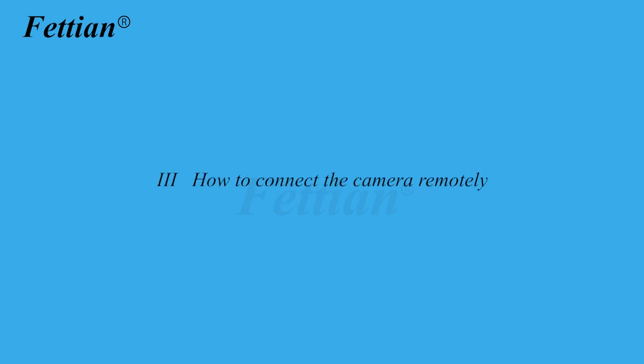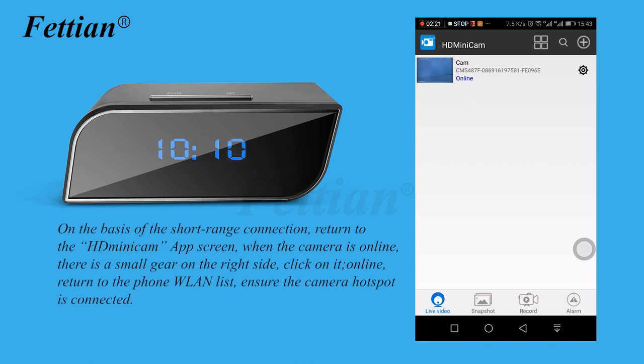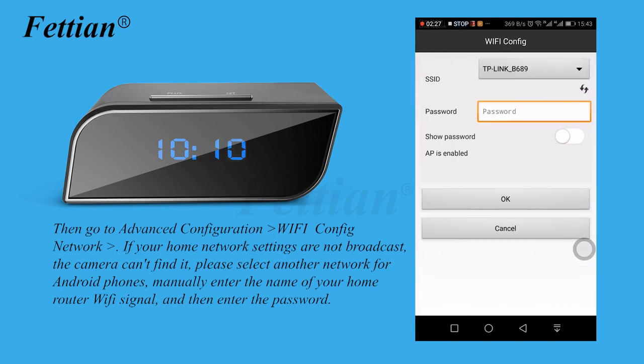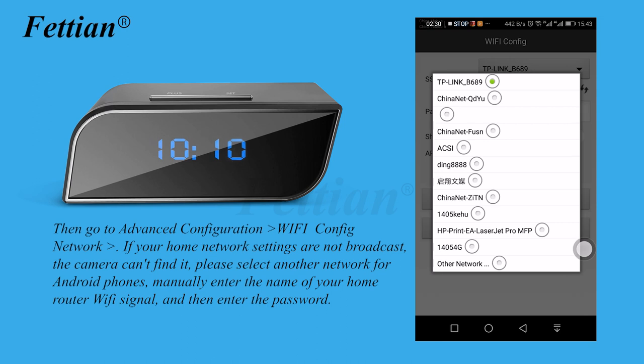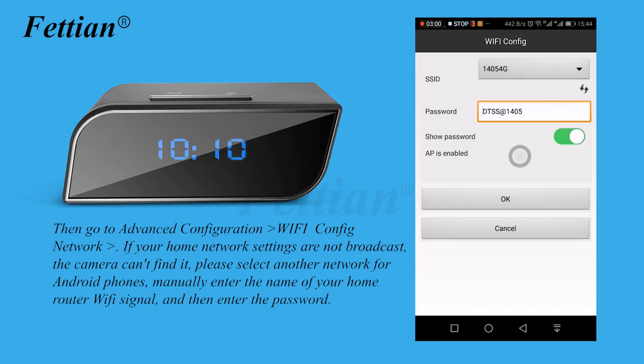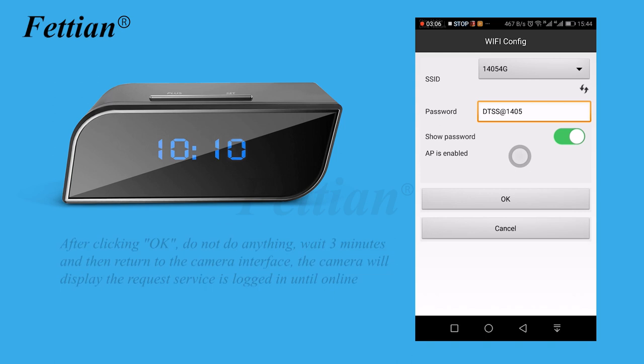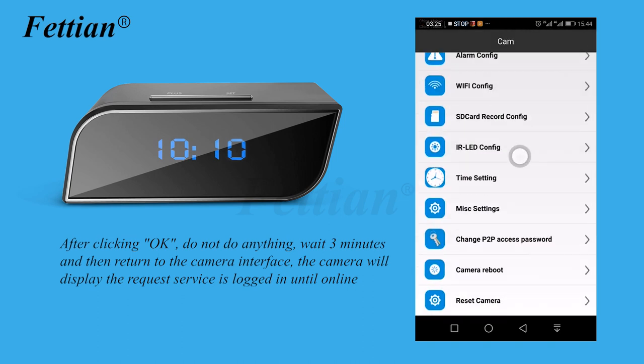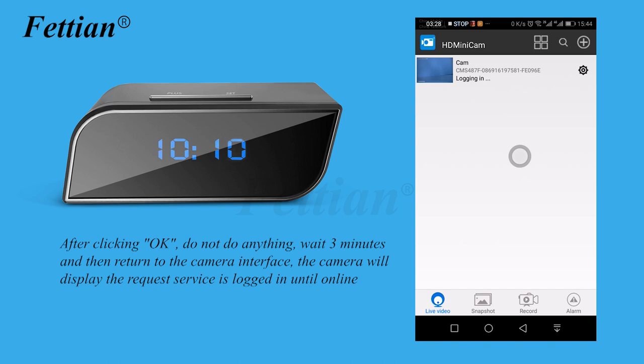How to connect the camera remotely. On the basis of the short-range connection, return to the HD Mini Cam app. When the camera is online, tap the small gear icon on the right side. Return to the phone WLAN list and ensure the camera hotspot is connected. Then go to Advanced Configuration > Wi-Fi Config Network. If your home network is not broadcasting, the camera can't find it — Android users can manually enter the router Wi-Fi name and password. Click OK, wait 3 minutes, then return to the camera interface. The camera will display the request until it goes online.